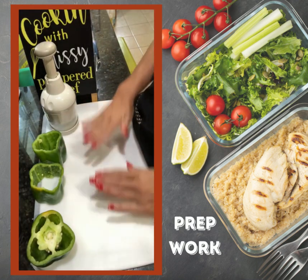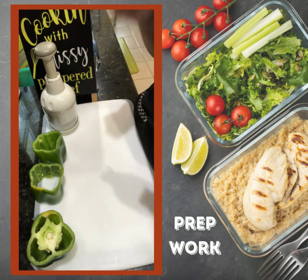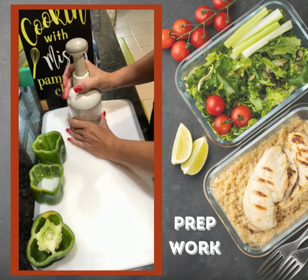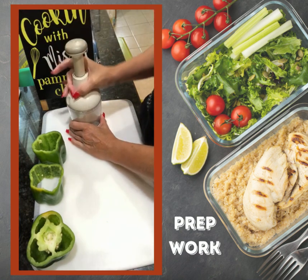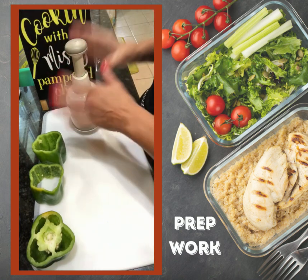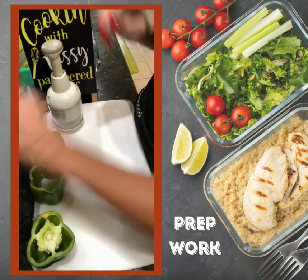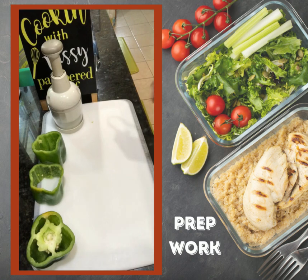Prepping takes so much time — chopping, dicing, getting things ready. The food chopper is a must-have in every kitchen. It's an old standard that's looked a couple of ways with Pampered Chef, but it's still something that I absolutely love, and I'm going to show it to you.